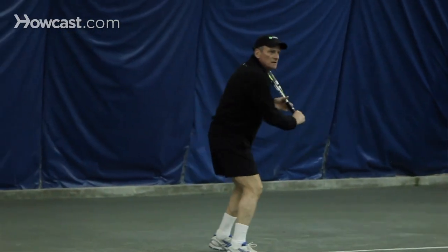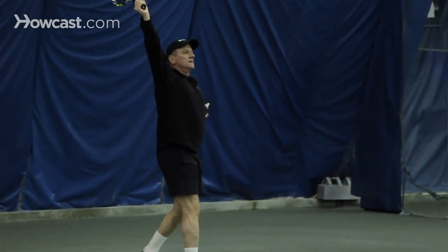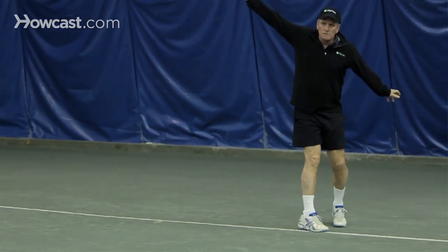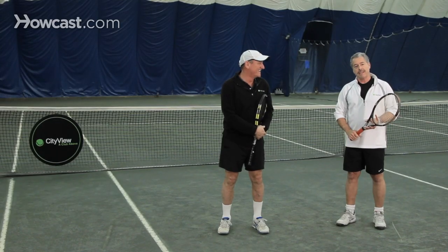Can you show that to us again, Joe? It's pivot, step, and reach. The key here is to hit that ball out in front, and his stroke will maintain that beautiful swing. If he catches it late, he'll break down. Timing is everything in life and in backhands.